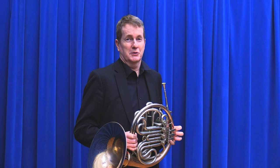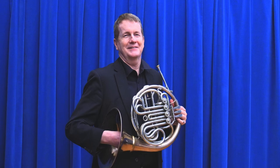I'd like to talk a little bit about the trumpet player who wants to switch over to horn. First of all, you're doing the right thing. It's a wonderful instrument.